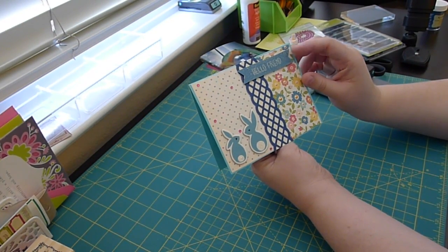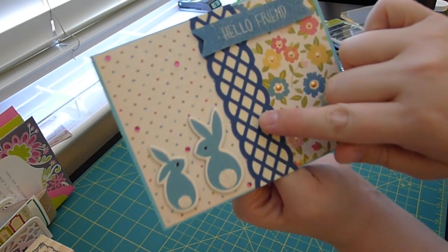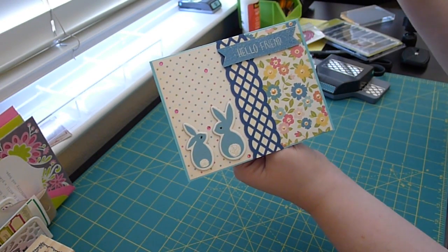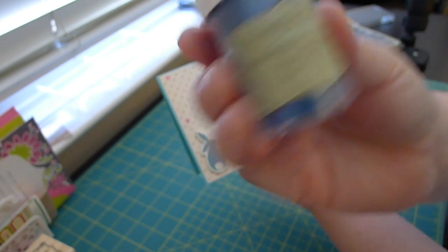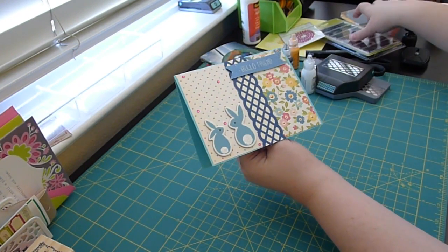For the sentiment, I stamped it on... it's actually that same color as back there, that creamy cardstock. I stamped it with Versamark and used Recollections Sapphire Embossing Powder, which I actually don't recommend you buy because it's just not as pretty as some of the higher quality ones.